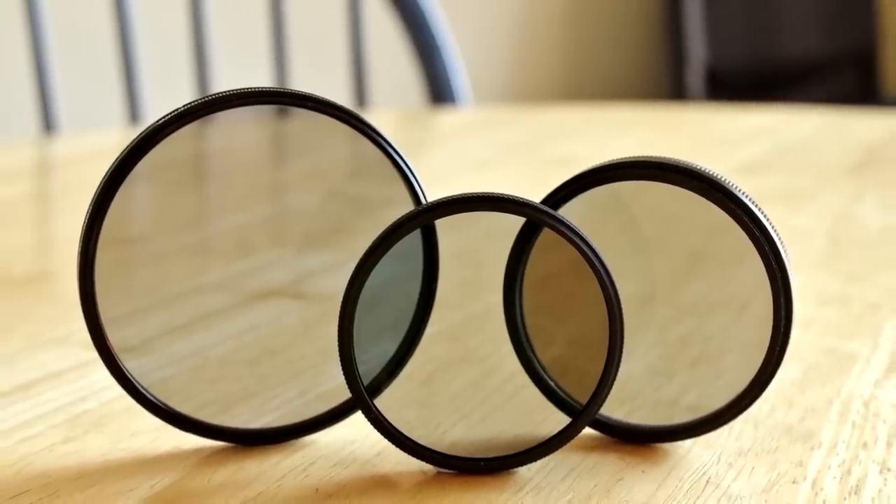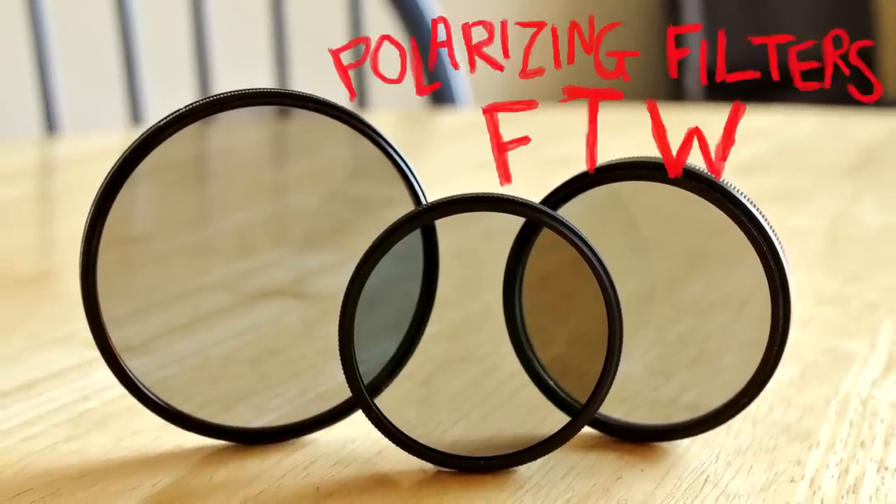So there you have it, that's pretty much everything I know about polarizing filters. Now go buy one, because they're cool. Have fun!